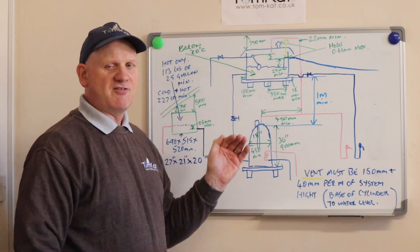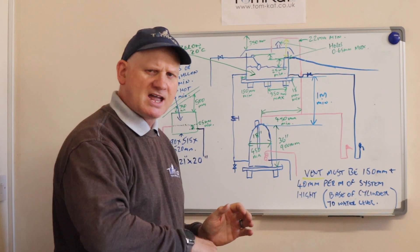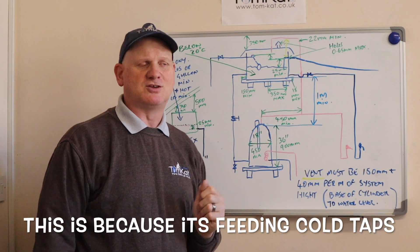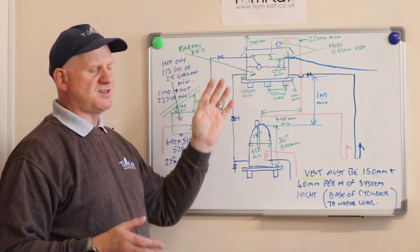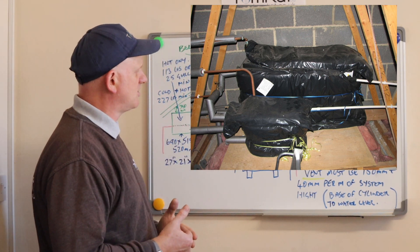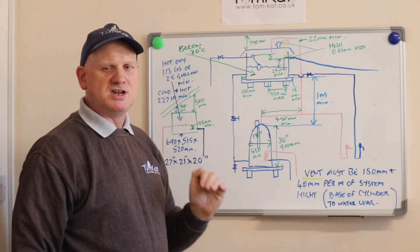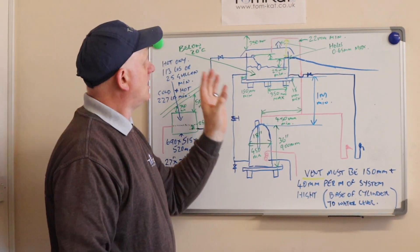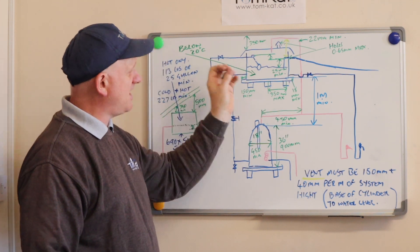The F&E cistern must be lower than this cistern or at least at the same level — check out the video for details. The cold water in this cistern has to be kept below 20 degrees, and the way we do that is with insulation. The cistern will have a jacket that fits all the way around it and over the top, just like an F&E cistern. If there's loft insulation, leave it out from underneath the cistern so heat from the room below can also stop it from freezing.